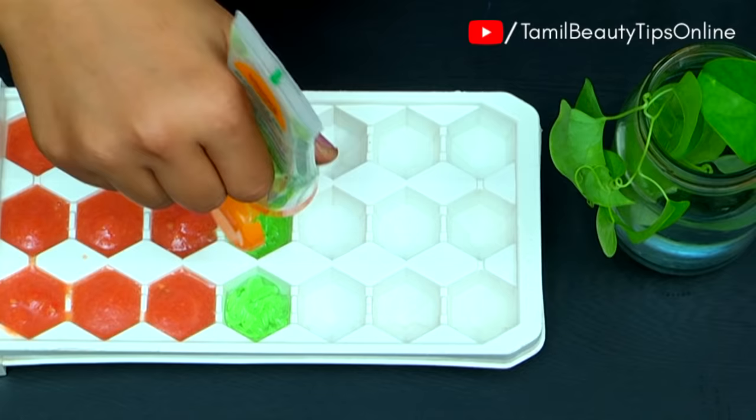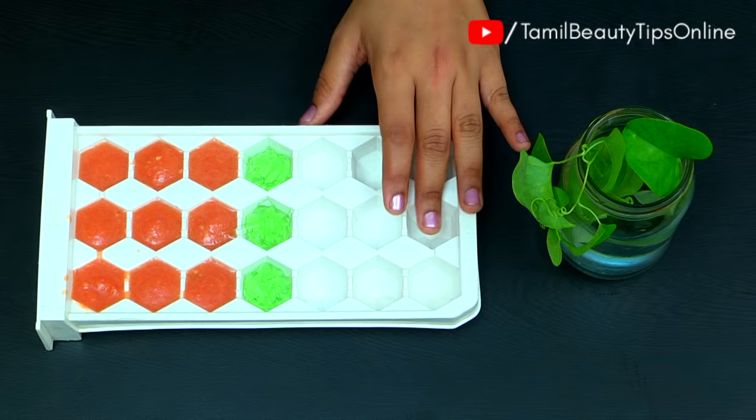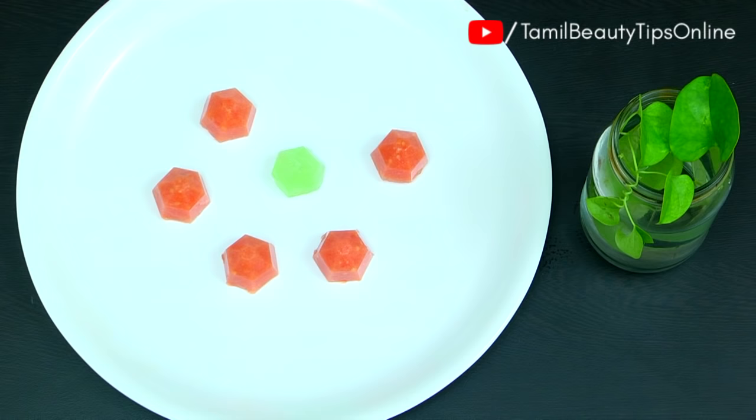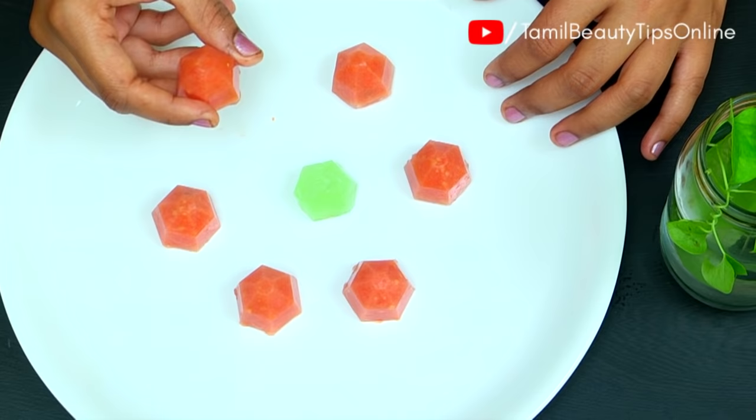Now we have to set the tray in the fridge for 2-3 hours. You can then use the ice cube.